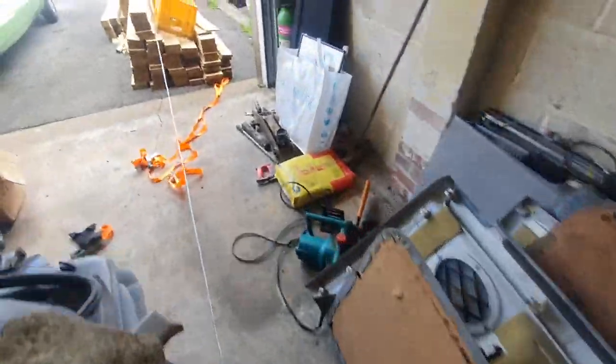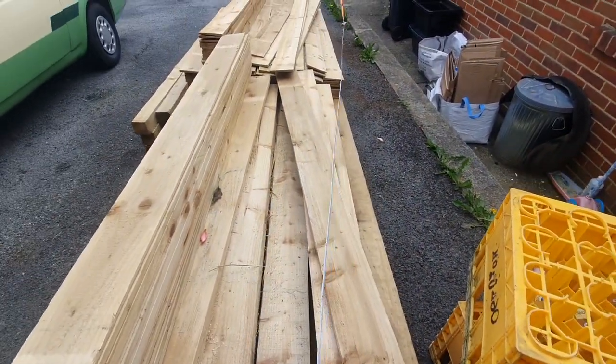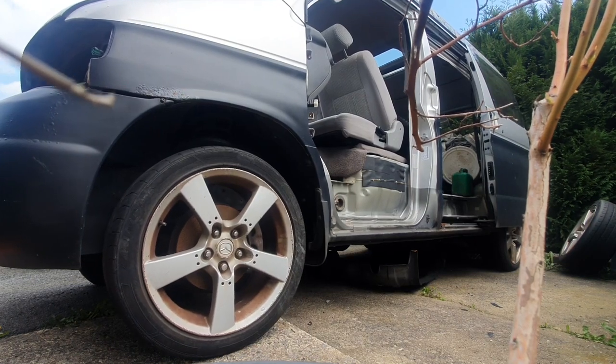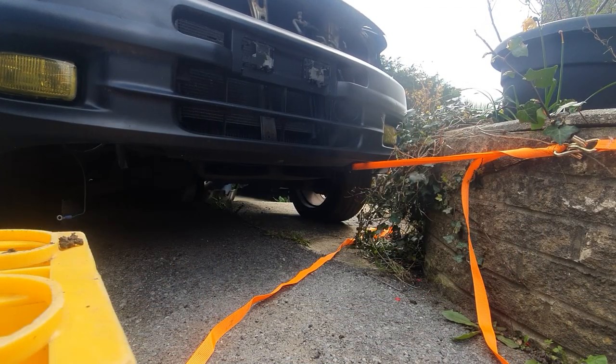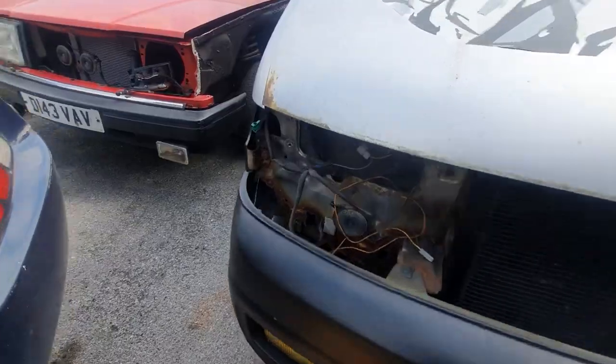I've tightened the clutch. Let's move these. Is the van going to move? It is moving! The camera fell over. It's done - evil genius.